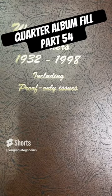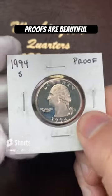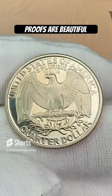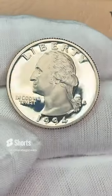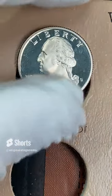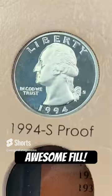It's time to put another quarter in the quarter album. Today we're going to put in a proof — this is a 1994 proof. Let me pop it out and we'll stick it in the book. This is a nice clad proof. It has a little bit of toning on the reverse — a tiny bit of cloudiness, but that does happen to proofs over time sometimes. Let's drop it in. There we go — a nice, beautiful quarter to go in the album.